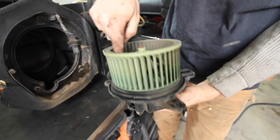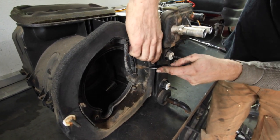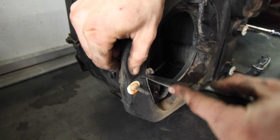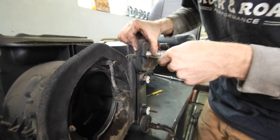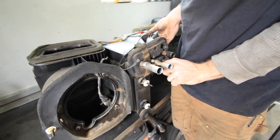This style of blower motor is commonly referred to as a squirrel cage. At this point, the only thing holding this box together is the factory seal, which is just some foam that goes around where the blower motor and lines are for the heater and AC. Go ahead and slice this where the two boxes meet and everything will separate. This is the first time this box has been opened in 18 years and it took a little persuasion, but it finally popped open.